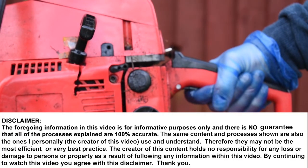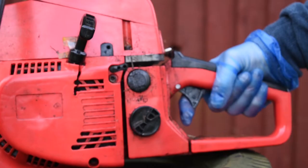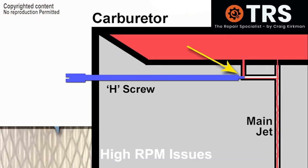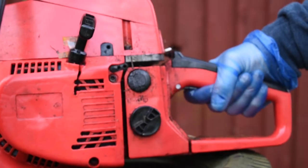Both of these symptoms relate to the high screw. The first one we've already seen: the high screw is screwed too far in, causing less fuel to go through the main jet and be available in the venturi of the carburettor to run the engine. With less fuel, bog down occurs.